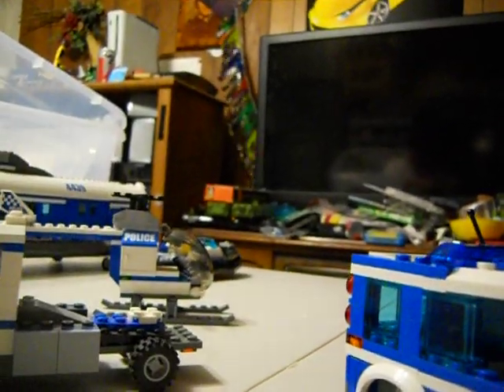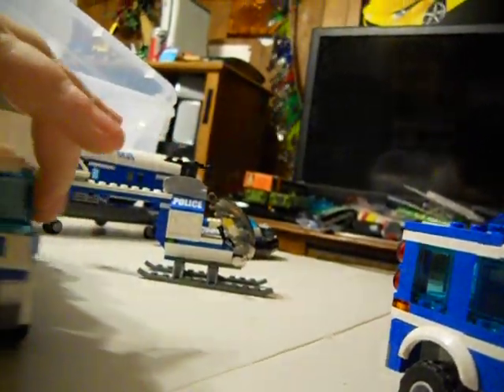We turned it into a semi because of the mobile command center, and because we're talking about the command center, we're going to show you.